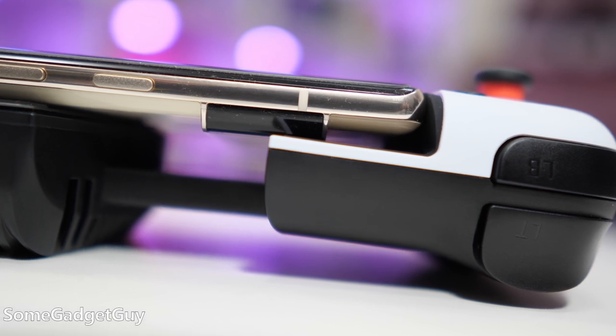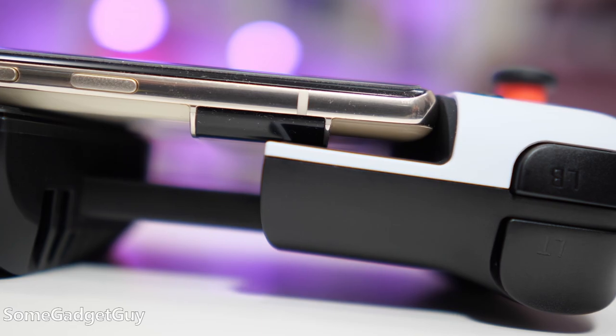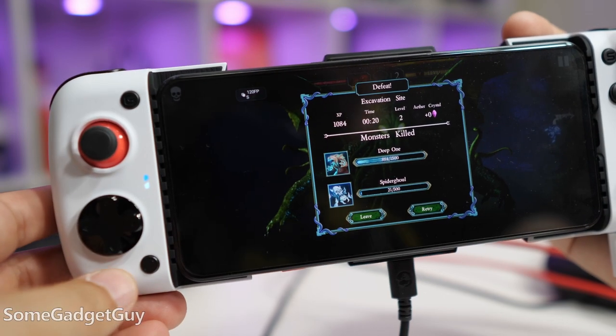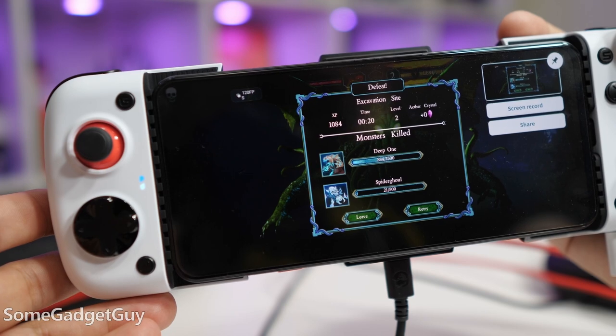The camera bar on the Pixel 6 can be an issue for some similarly designed controllers, but no issues here. So we put it all together and it's a winning combination. The buttons and switches are great, with clicky action on the triggers. This does help maintain higher frame rates, especially on newer phones with thirstier SoCs.